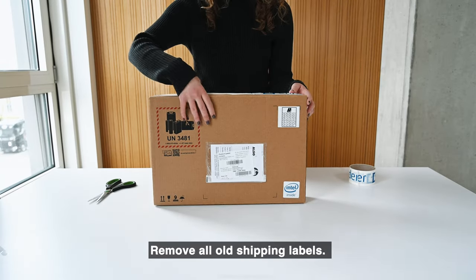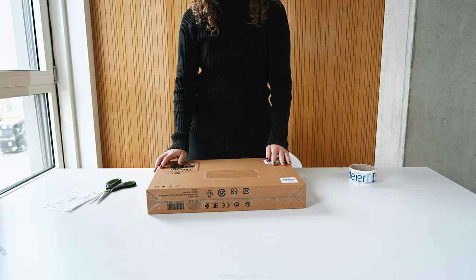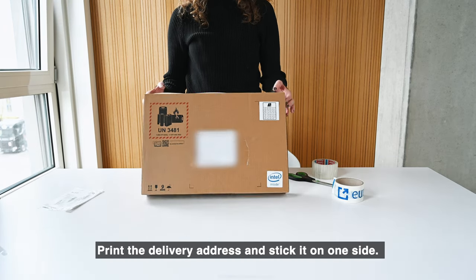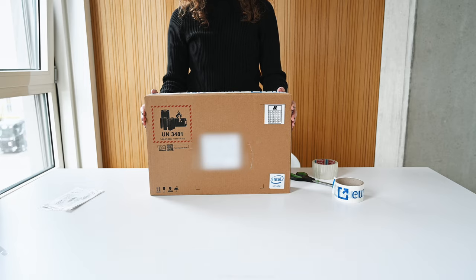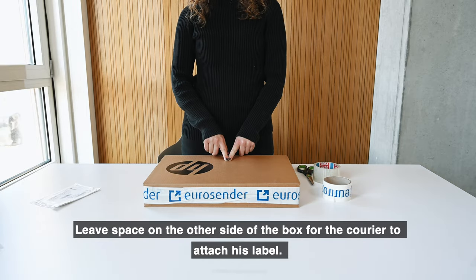Remove all old shipping labels. Print the delivery address and stick it on one side. Leave space on the other side of the box for the courier to attach his label.